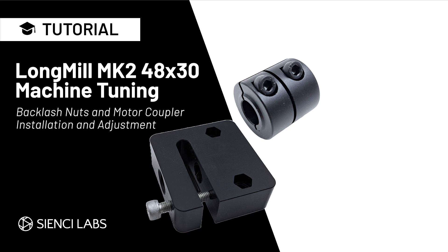Hey CNCers! In this video we're going to walk you through some common issues that you may have come across with your 48 by 30. This is pretty critical to making sure that everything is tuned properly in order to have your machine run correctly. The same principles can also be applied to our LongMill 30 by 30. Andy will walk you through this installation and tuning using some of the clips from our 48 by 30 assembly video. You can find the link to the full video down below.